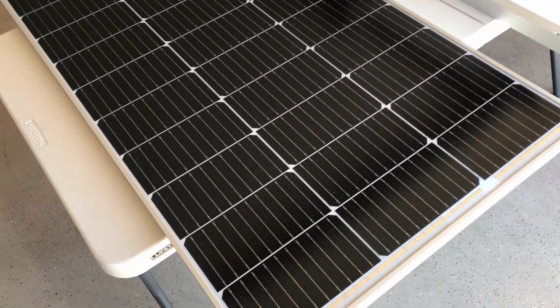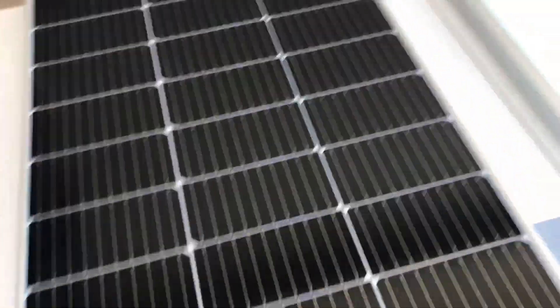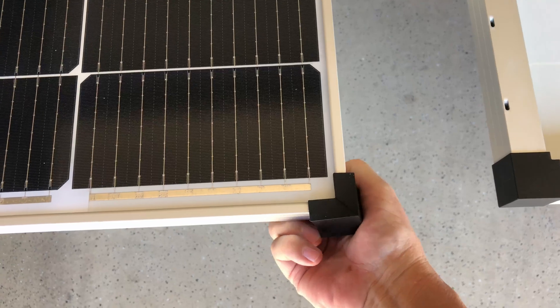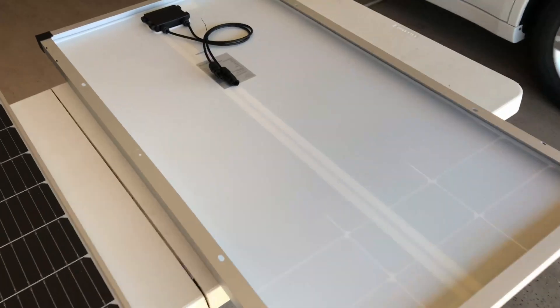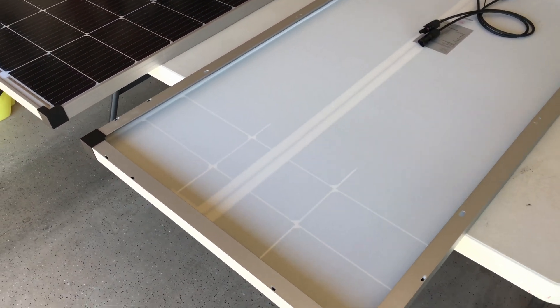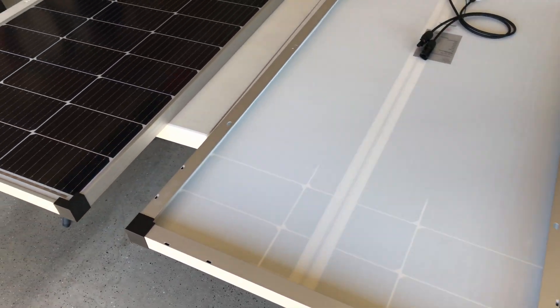I've seen some pretty nice reviews on them. These are the half cell design with an aluminum frame. They have these plastic corner protectors — I suppose those are put on there for shipping and you can take them off if you want to. I'm just going to leave mine on there because I think it will help protect those corners. I'm going to put these on those 45 inch aluminum mounts, and I'll have to do some manipulation to fit two panels on one mount.